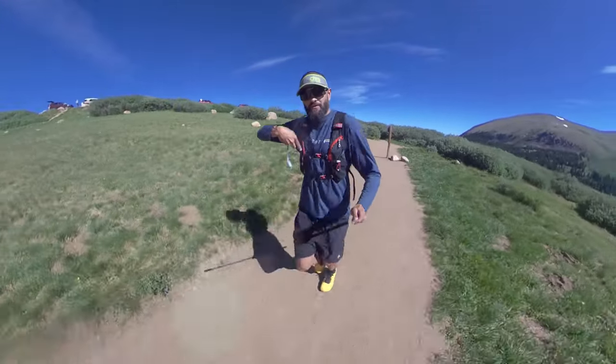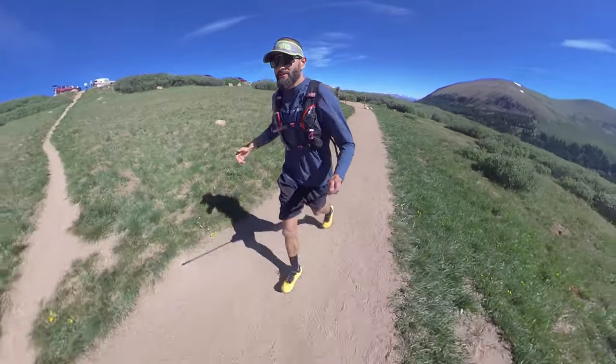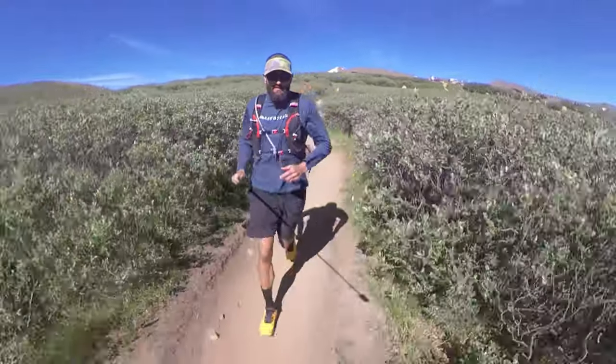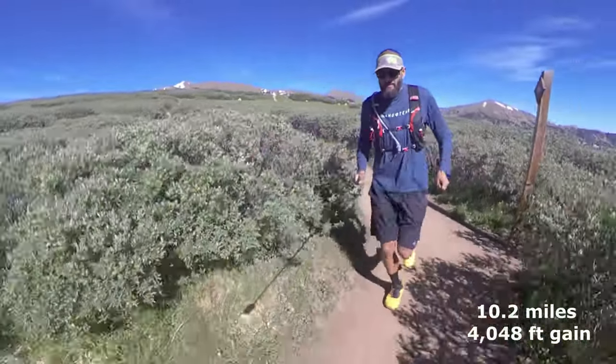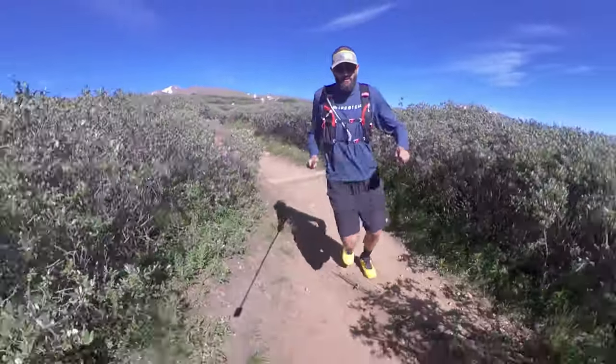I was lucky to get some parking right at the parking lot. Some people started earlier and were already done, so it was perfect parking. The trail today is 10 miles round trip with 4,000 feet of gain. Some of it is gonna be a class three scramble on the Sawtooth, so we'll see.